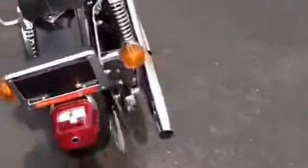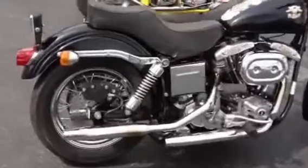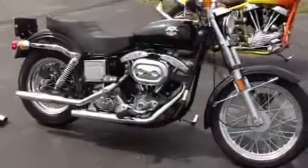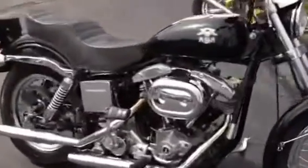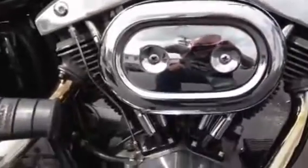The bike runs excellent. The transmission shifts like it's brand new. I've had a lot of these bikes and this is definitely the nicest one I've had. It does not smoke at all. The engine is very quiet with no leaks whatsoever.